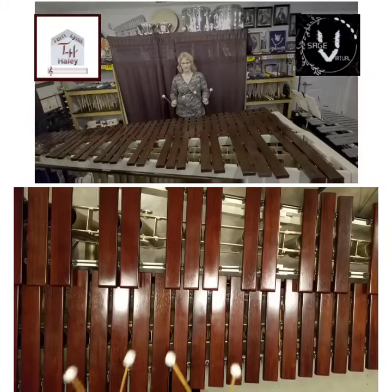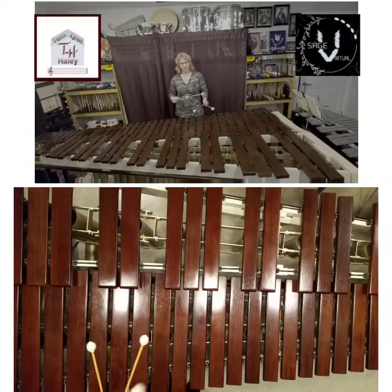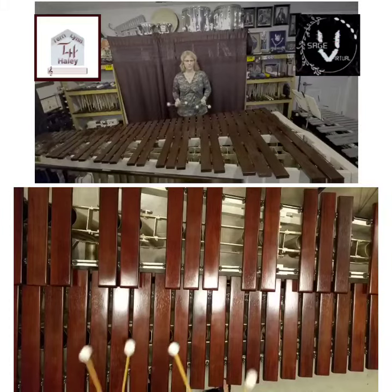We're looking for solid block chords. A decent amount of wrist motion, as well as a little bit of arm. We don't want just wrists. We want to be totally relaxed, relaxed on the shoulders. Feet shoulder width apart.